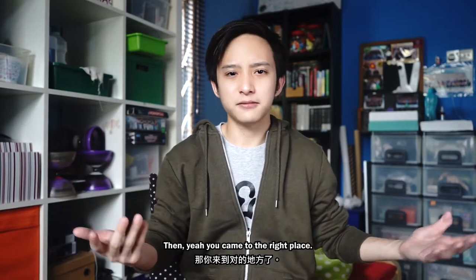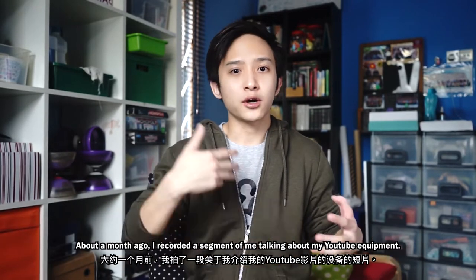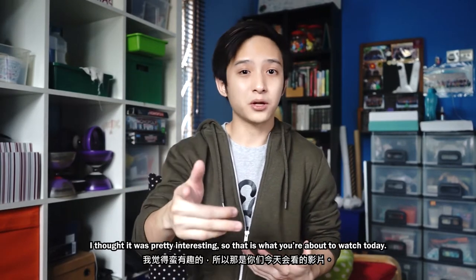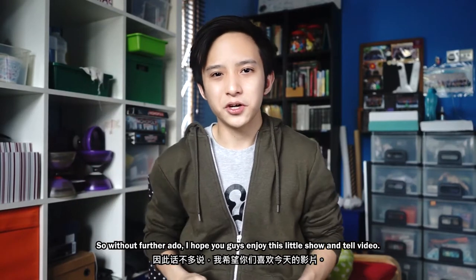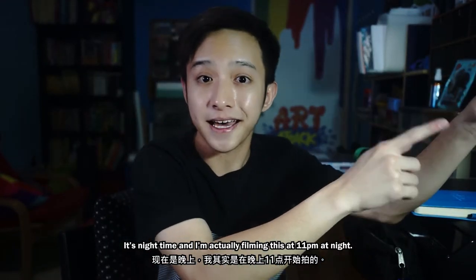But if you want to know what an amateur YouTuber like me uses to make YouTube videos, then yeah, you came to the right place. About a month ago I recorded a segment of me talking about my YouTube equipment and I thought it was pretty interesting, so that is what you're about to watch today. So without further ado, I hope all of you enjoy this show-and-tell video — let's roll the clip.